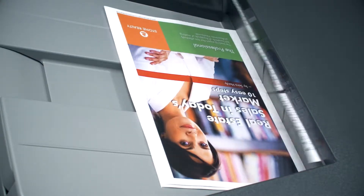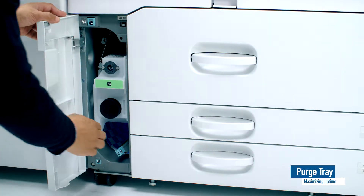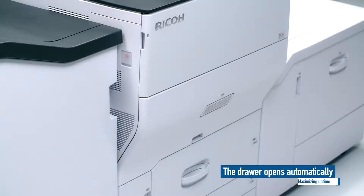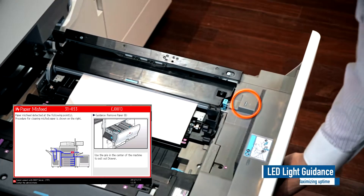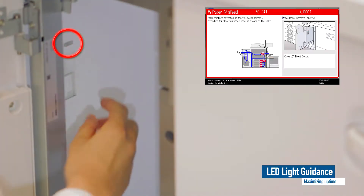Minimising downtime is a key requirement in the production printing market. If a paper jam occurs, undamaged paper is transported to the purge tray for easy removal. The drawer opens automatically and LED lights clearly indicate where any remaining paper removal is required. This is supported by animated instructions for easy resolution.